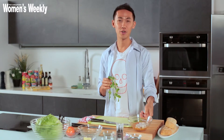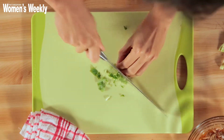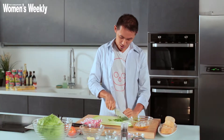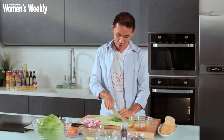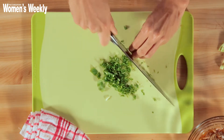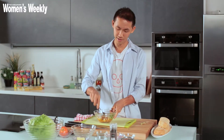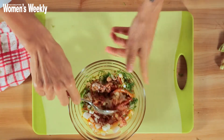The last thing I want to add to this tuna mixture is Chinese parsley, or coriander. I roll it into a bunch like this and just chop it finely. Coriander is really good because it has very high antibacterial properties that help prevent spoilage of food. Now I'm just going to mix everything up with a spoon and taste for seasoning.